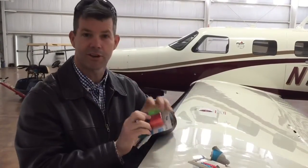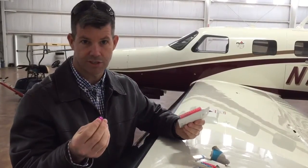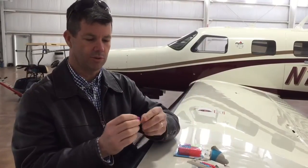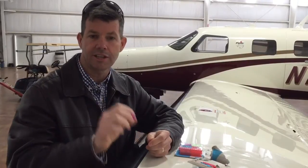You can pick all your fancy colors and make it look very pretty. For what effectively ends up being a couple dollars, you can have enough of these things to identify as many circuit breakers as you feel necessary. It's a really cool idea and a neat way to put something in your Malibu or PA-46. Hopefully that will help somebody out, and thanks a lot to the guy who's trying to remain anonymous today.